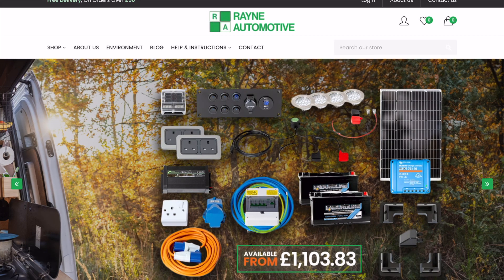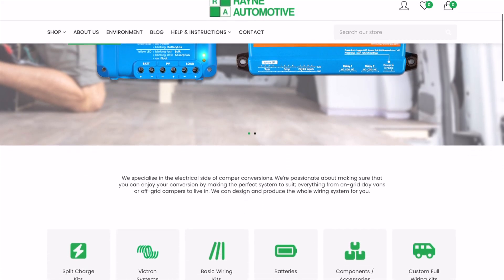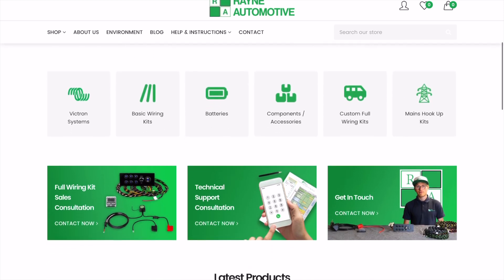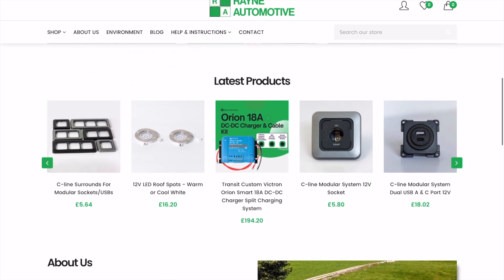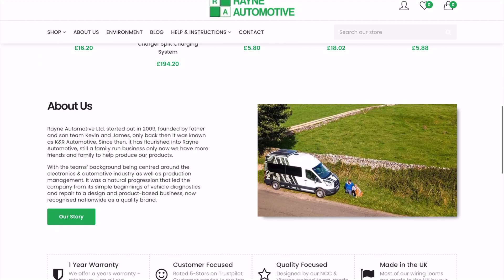I've gone back to Rain Automotive again to supply me with everything I need for my upgrade. I've used them before — they're very helpful, they contain everything in-house, and any knowledge you need they're just an email or phone call away. Go over and look on their website; they've got lots of information and they do each individual item.